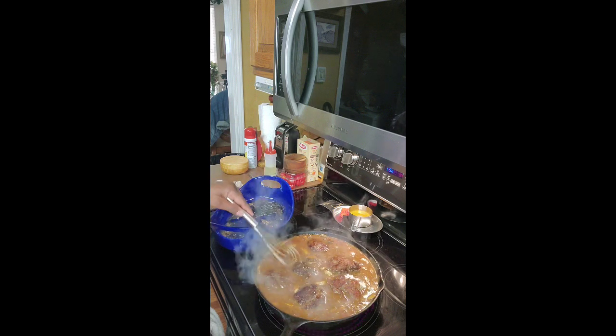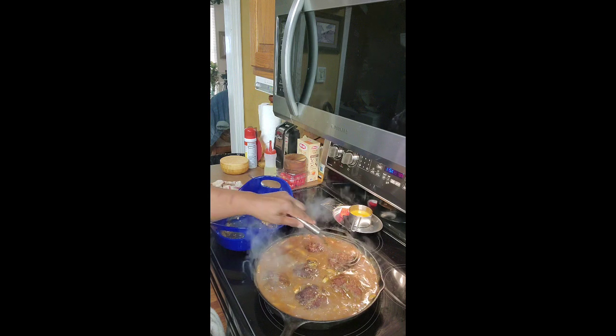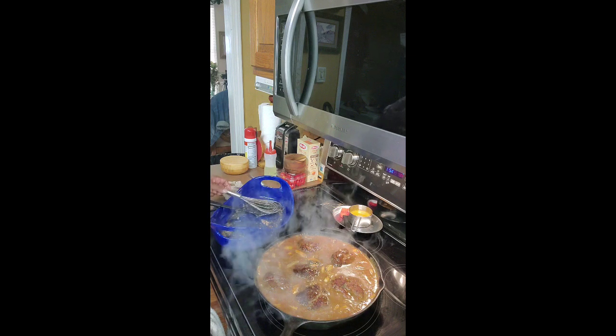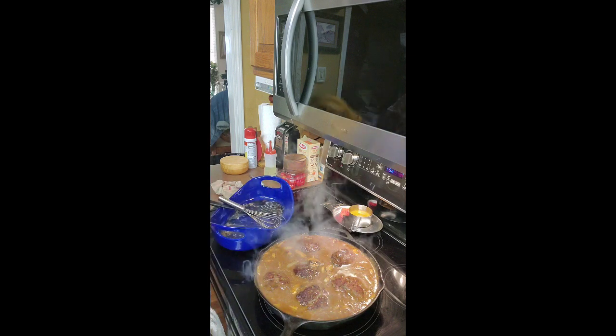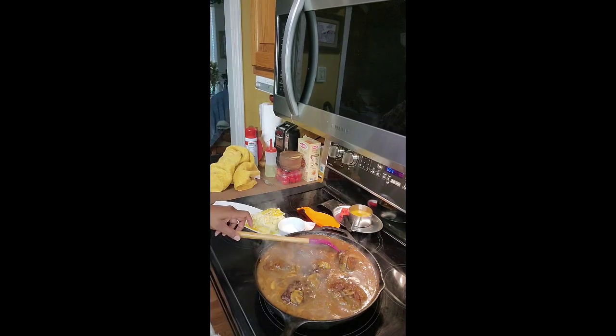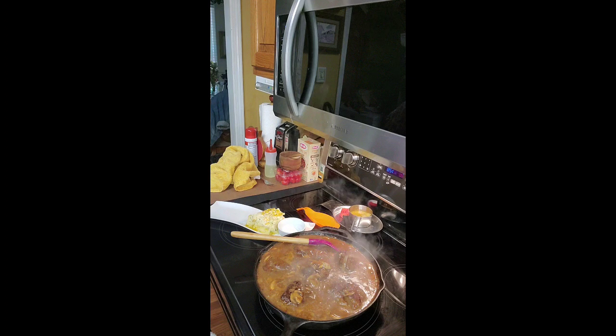I've always put my meat in my gravy. We're going to let it simmer for a good 10 minutes and then we're going to plate it. It's been 10 minutes — they're ready and it's time to plate.